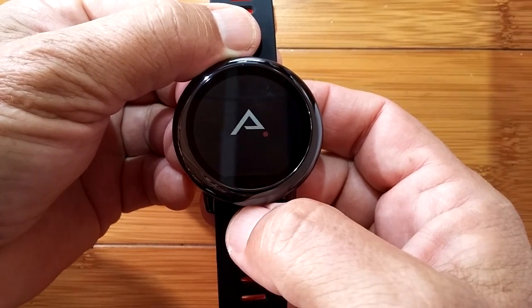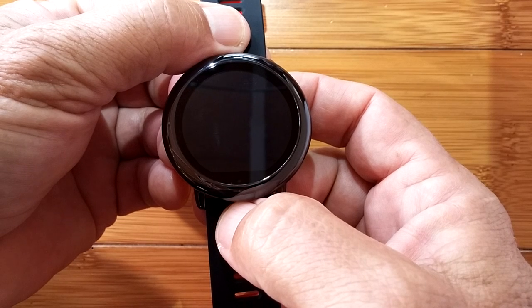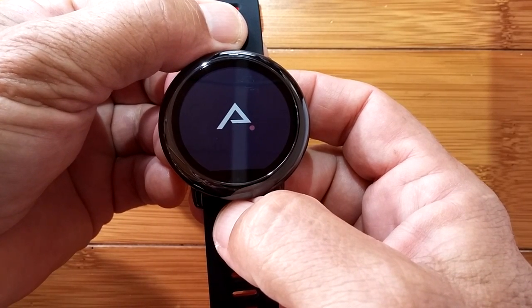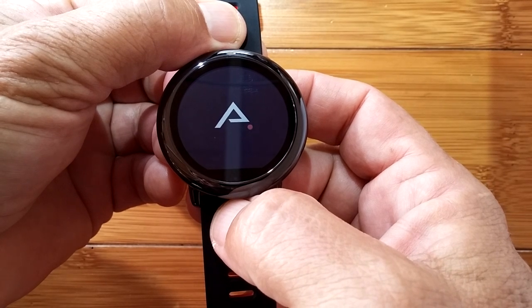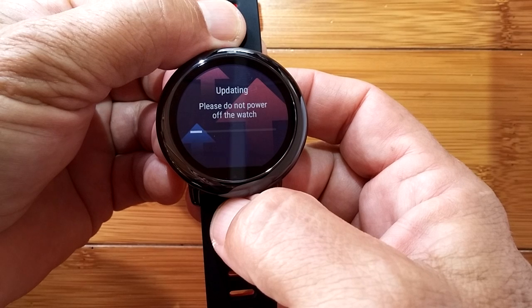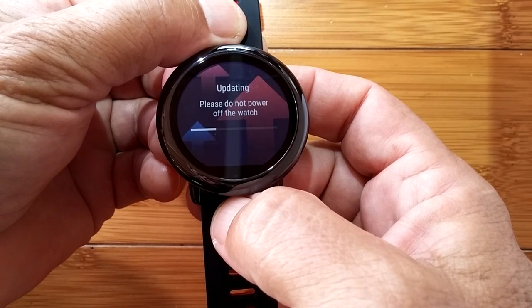Sure enough, there's a new version 1.3.1 ready for us. We hit the check mark, it gives us a logo, goes dark, gives us a logo again, and then starts the process of installing the new update. Updating — please do not power off the watch.